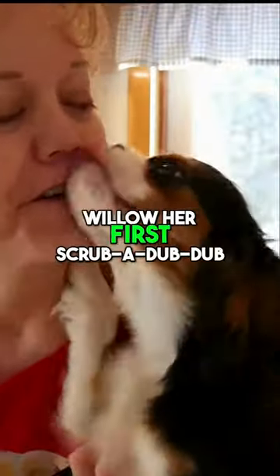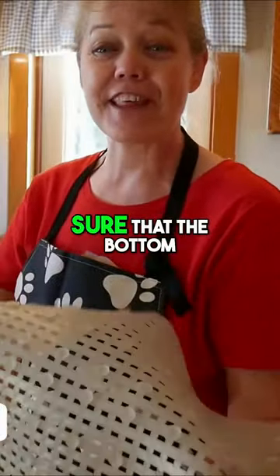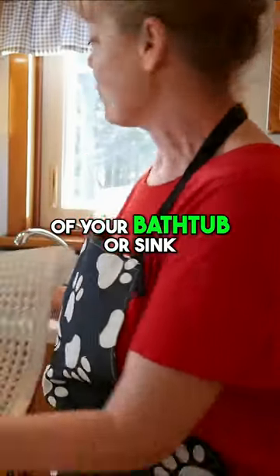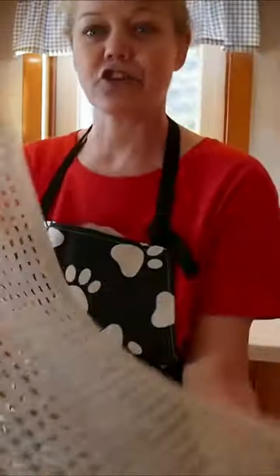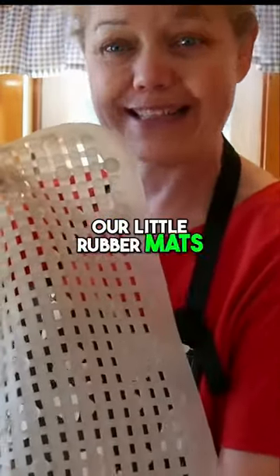We're going to give Willow her first scrub-a-dub-dub. The first thing is we want to make sure that the bottom of your bathtub or sink in this instance is secure for your puppy to stand on. I like our little rubber mats.